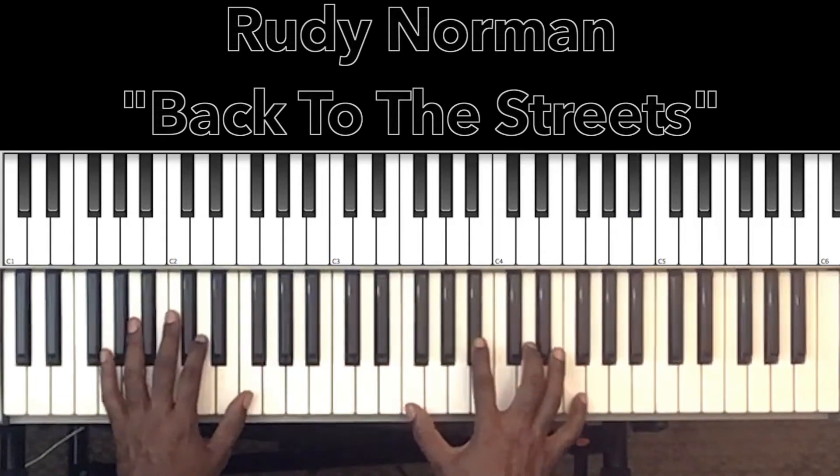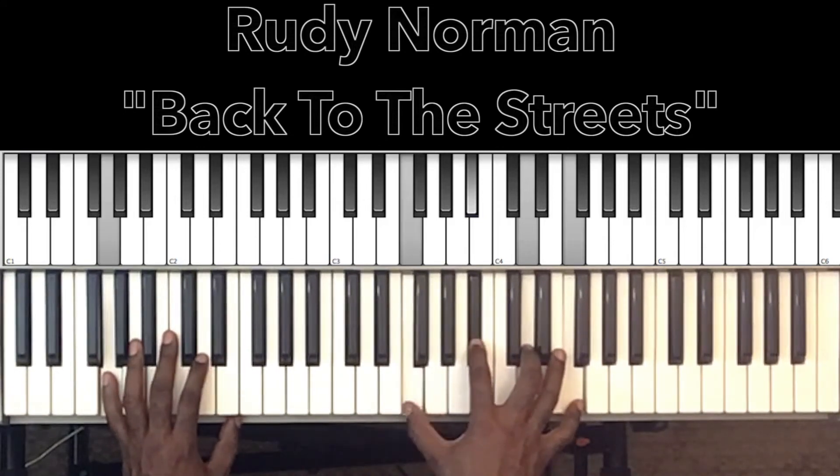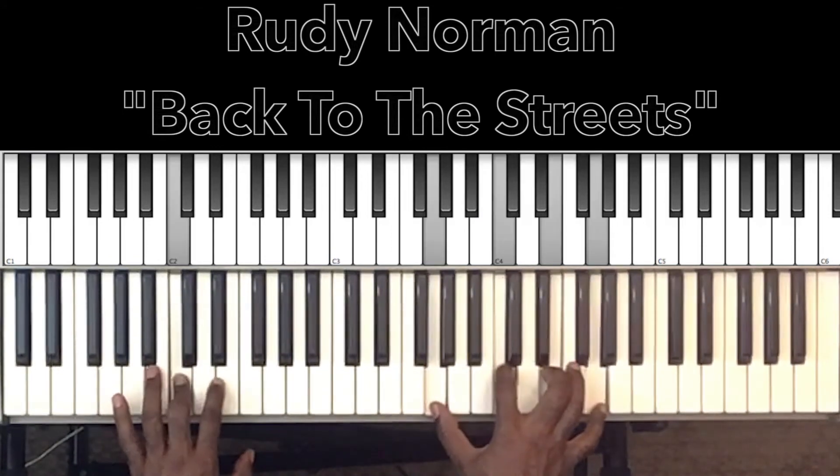Then it goes to the G minor 7 — 'Hanging out, just don't cut it anymore': G in the bass, F in the right hand, B flat, D, F.